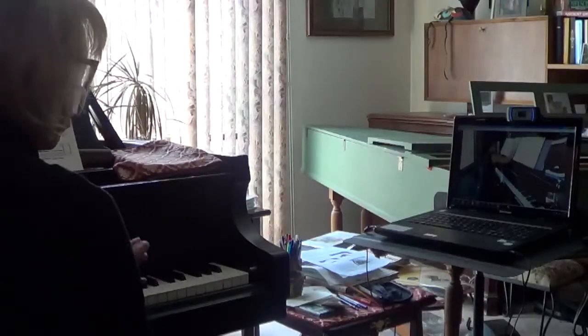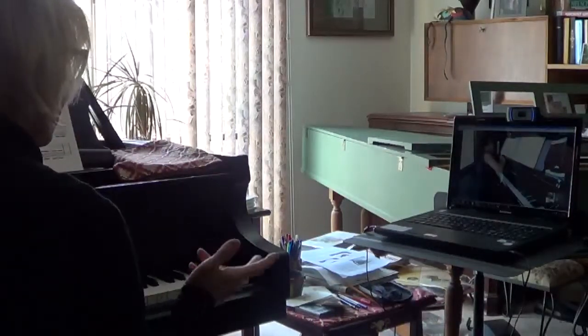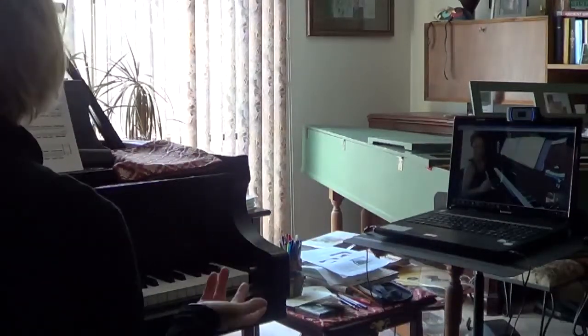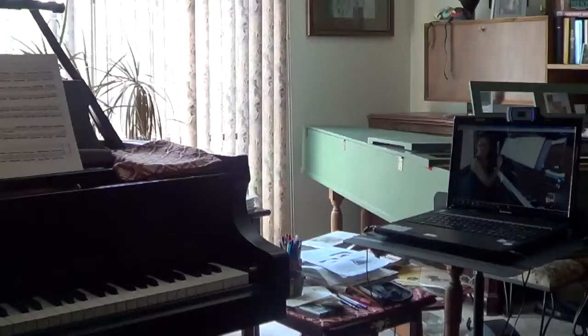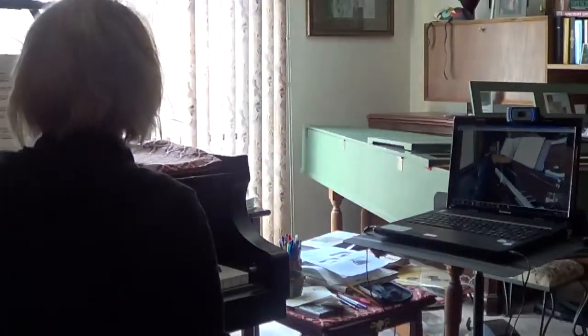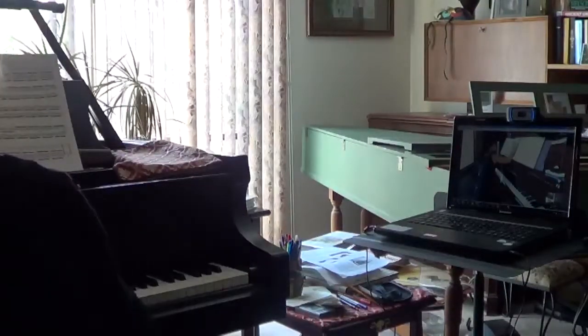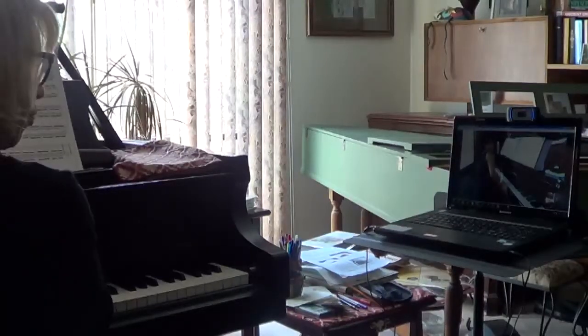My point is, whenever you play any music and you feel your fingers are not flexible — they're stiff — all of a sudden, just stop and do the same exercise like this. So let's say this is your exercise. Do the same. Play this exercise. Just always remember, you have to place your fingers completely on the white keys. It might be in the area between the black notes.